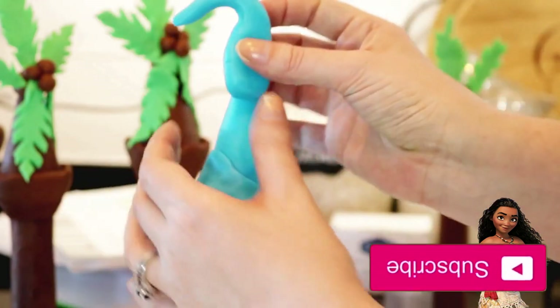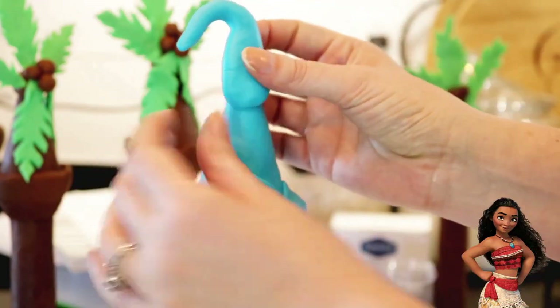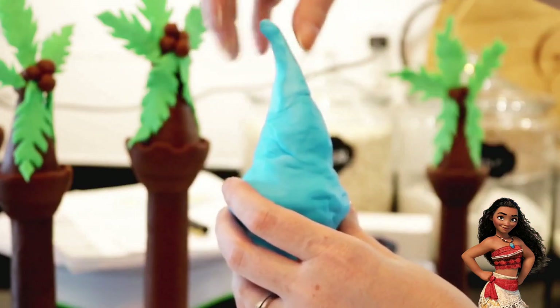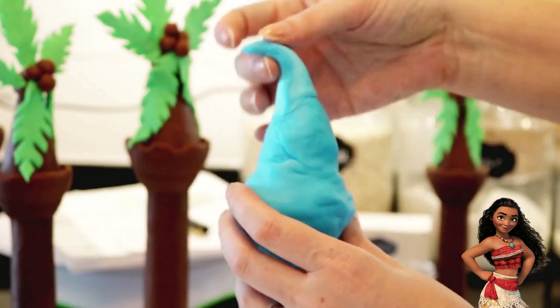Next, I took a ball of blue fondant and stretched it out a little. The best way to describe it is that it looks kind of like a gooseneck. I worked out the tip a bit and flattened it a little until it started to take on the shape of a wave.